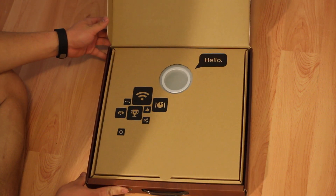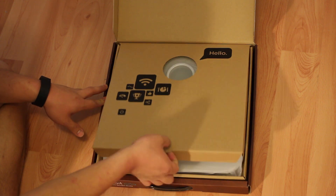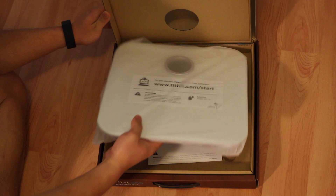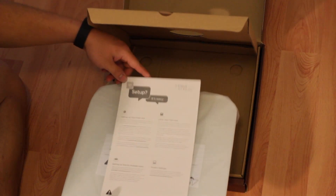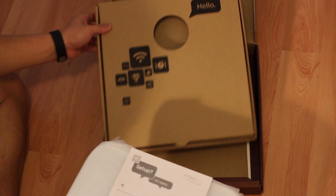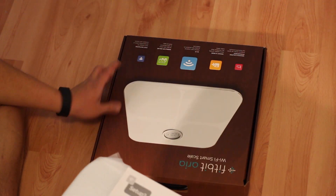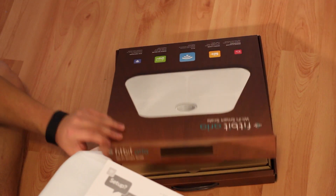So first we have a greeting message, and we just have the scale here — it comes with a little booklet. So this is the Fitbit box, it's almost like the box of a pizza.